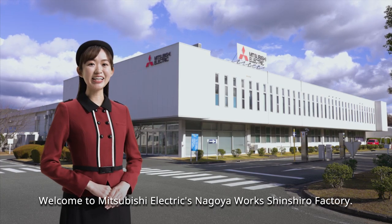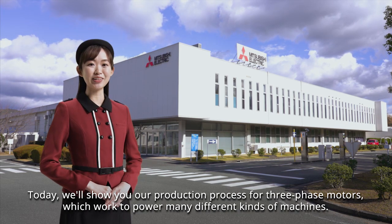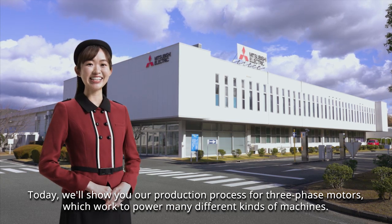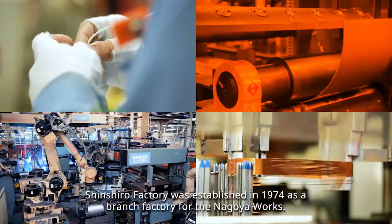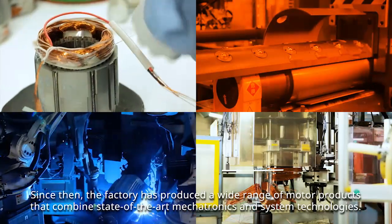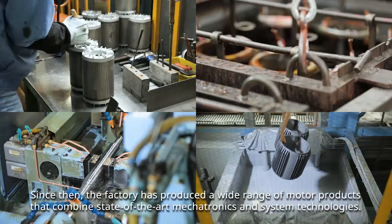Welcome to Mitsubishi Electric's Nagoya Works Shinshiro Factory. Today we'll show you our production process for three-phase motors, which work to power many different kinds of machines. Shinshiro Factory was established in 1974 as a branch factory for the Nagoya Works. Since then, the factory has produced a wide range of motor products that combine state-of-the-art mechatronics and system technologies.